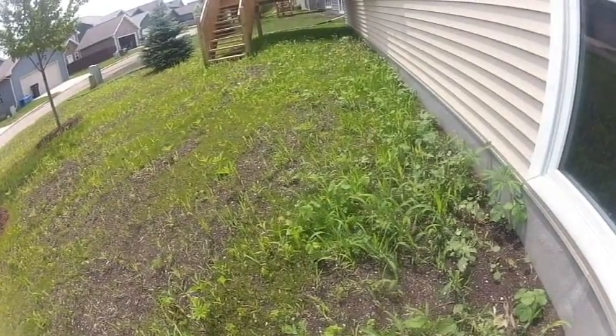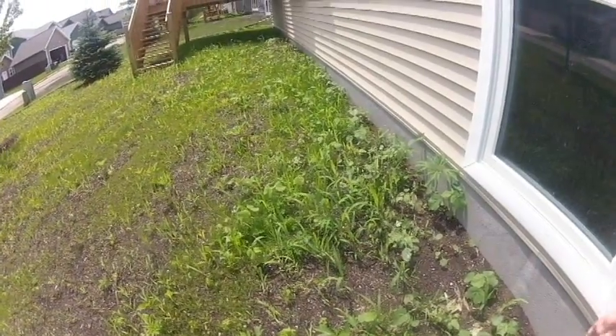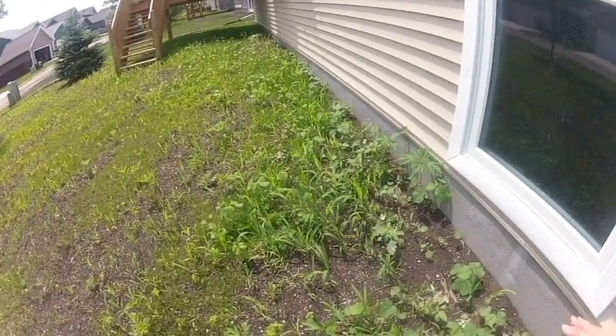These weeds need to be cut down before they get overly large. The grass itself is not tall enough to be mowed, but the weeds need to be mowed now.